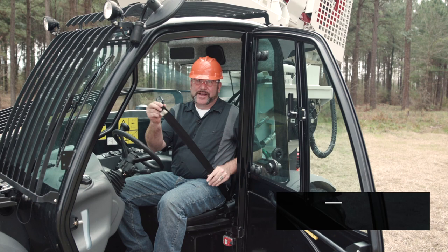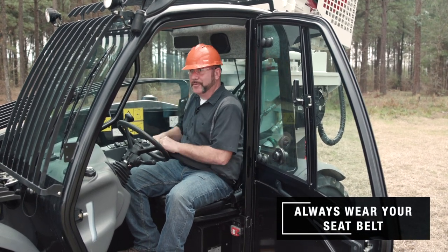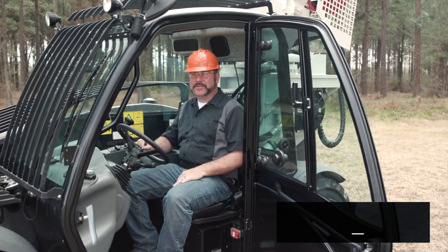This machine is equipped with a lap belt. You want to fully extend the belt, place the tab in the receptacle, and wear it snug across your lap.